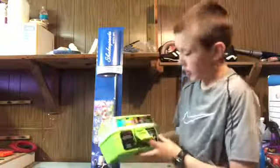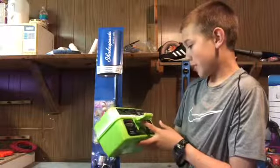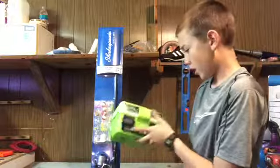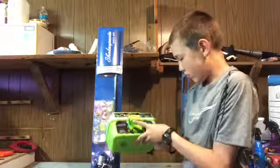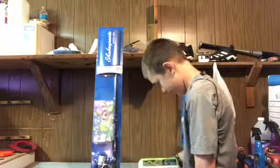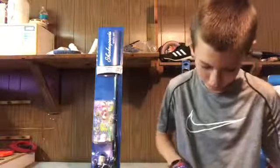Also, my brother bought this new South Bend worm gear tackle box assortment. My brother did buy it, but he is letting me review it, so I'm gonna open this up here.